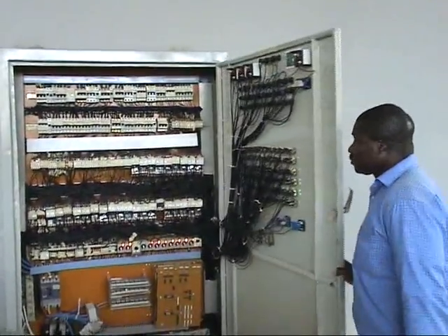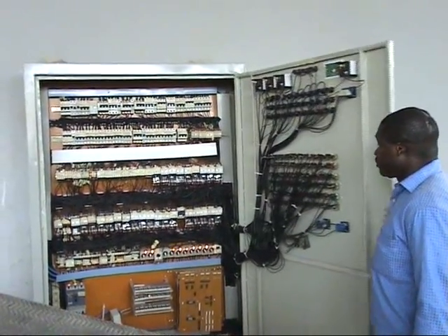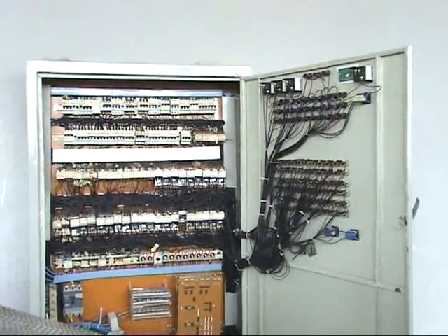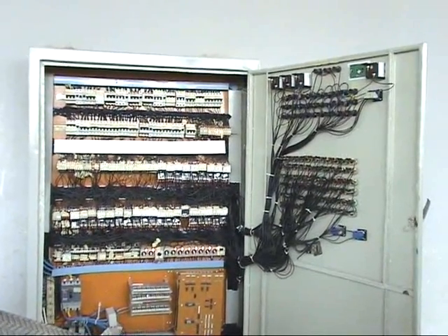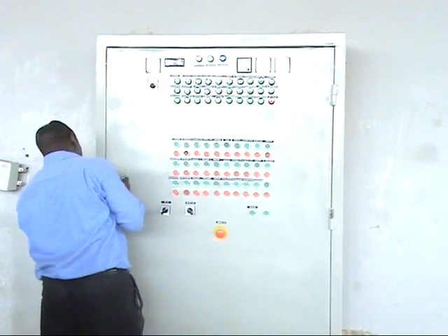Here we have the main control panel that manages everything in the whole system. The control panel oversees the entire operation of this processing plant — this is the heart of the whole operation.